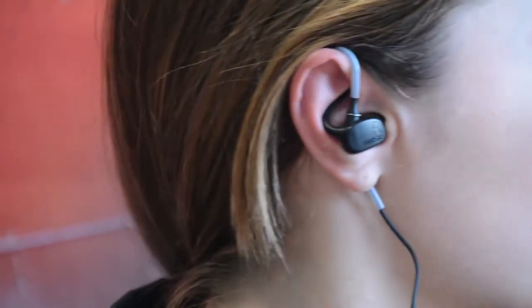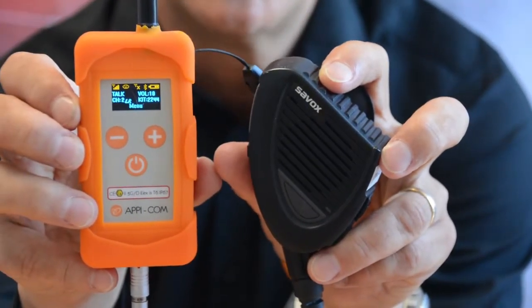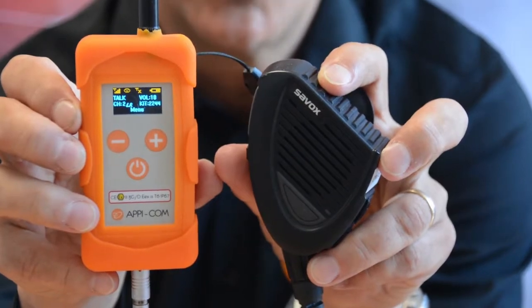When the intra-ear bone conduction system is well introduced into the ear, it should transmit a crystal clear sound.